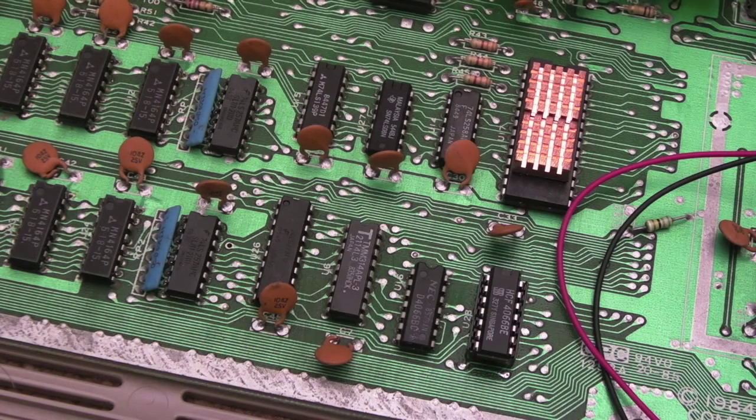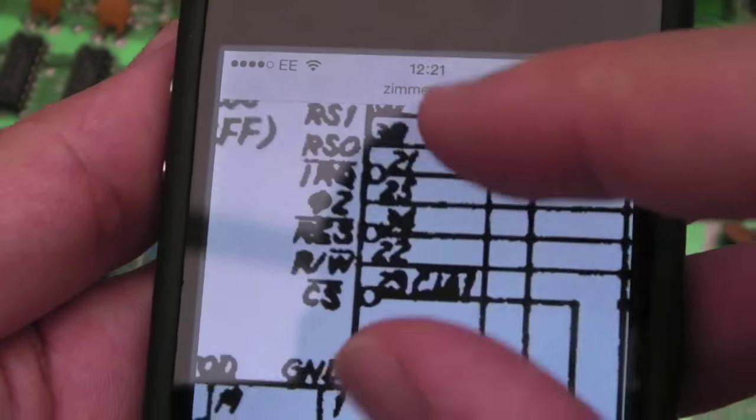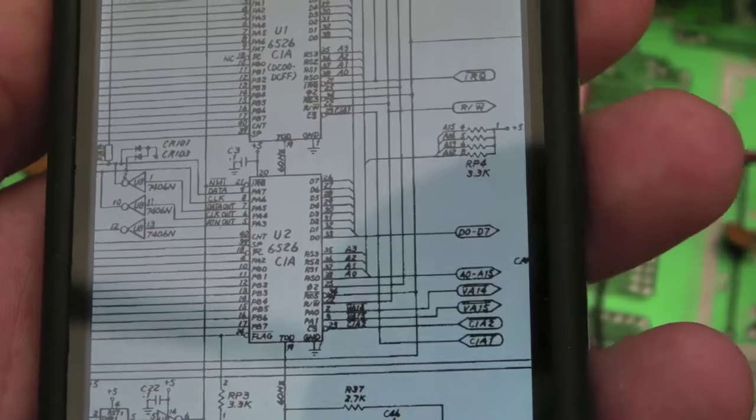Perhaps I could get the scope onto it, but the problem is it's intermittent — extremely intermittent. Unless you've got a scope with capture capability and you wait for it to fail and then look back at your captures, you're not going to get anything. There's the 139 — that derives CIA1 and CIA2. CIA1 goes to the chip select, and somewhere down here is CIA2. Those come straight from the 139.